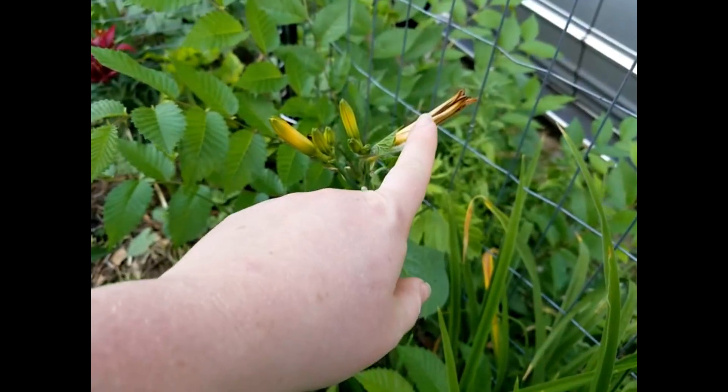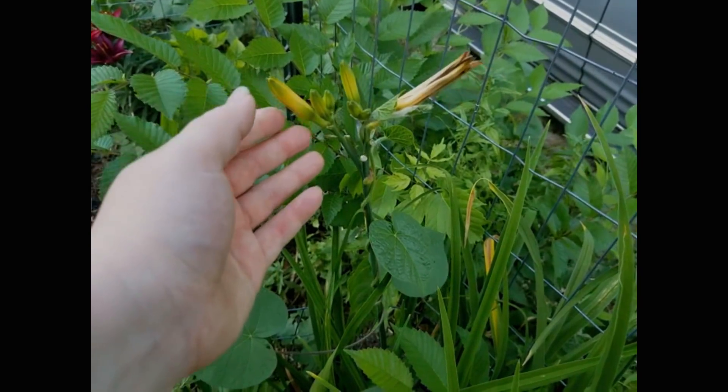Here you can see a spent daylily and the upcoming buds. But they set so many flowers and are constantly sending up new spikes of blooms that you get a really long bloom time out of daylilies. They also have a leafy clump of growth that almost looks like really thick grass whenever they're growing. I like them a lot for bordering beds or edging along walkways, and they also like full sun.